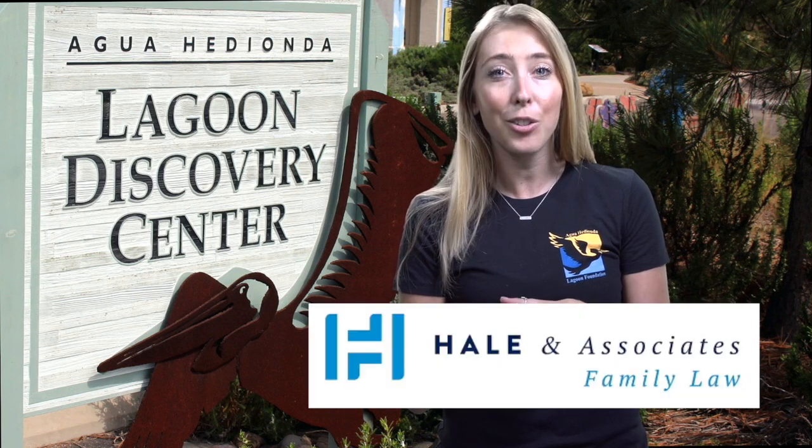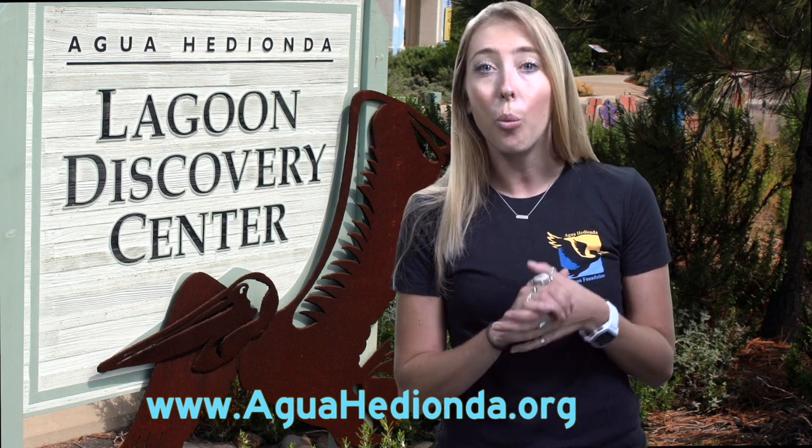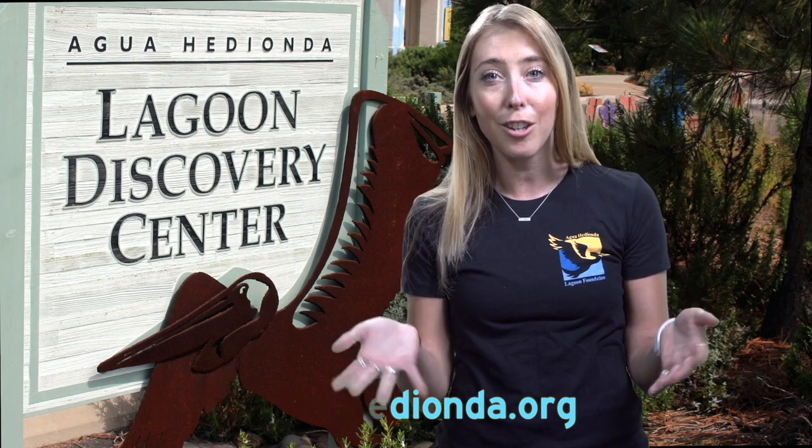Thank you for tuning into Agua a Day. This video is brought to you by our sponsors Hale & Associates and JP Mortgage. Like what you saw so far? Make sure to tune into our YouTube, social media sites, and website www.aguahedionda.org where we bring more virtual education to you.